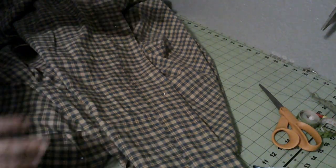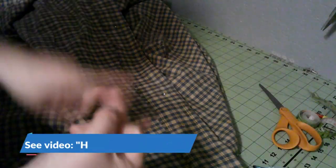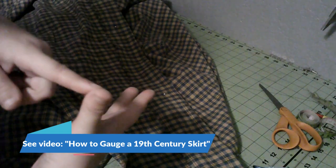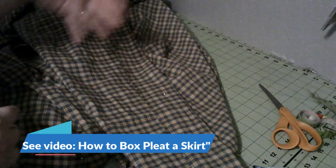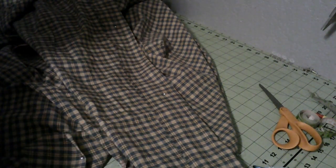At this point you are ready to do your skirt treatment — however you're going to get all this fabric into your waist. Whether that is box pleats, double box pleats, triple box pleats, knife pleats, gauging (also known today as cartridge pleating — though the period term is gauging), it's basically like gathers. I have videos for all the options, which I'll link below. This is the last step to the skirt — we can put this aside and start on the bodice.